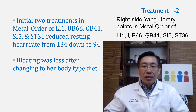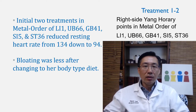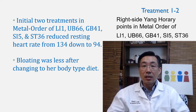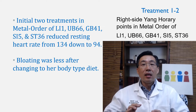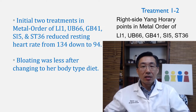She had a total of 17 treatments. In the first two treatments, I gave her mecto-order bisoma acupuncture — points LI1, UB 66, Gallbladder 41, Small Intestine 5, and Stomach 36, which are all horary points. They helped to reduce her resting heart rate from 134, and immediately it went down to 94, which she was very excited about, since the resting heart rate should ideally be between 55 and 65.